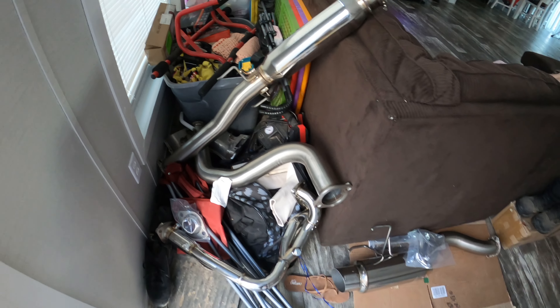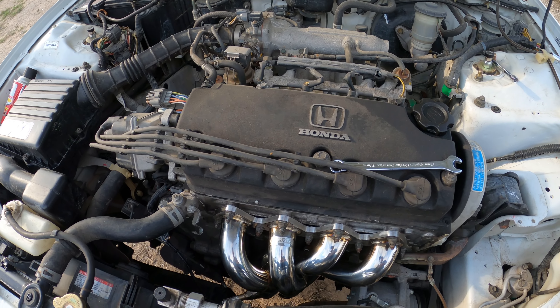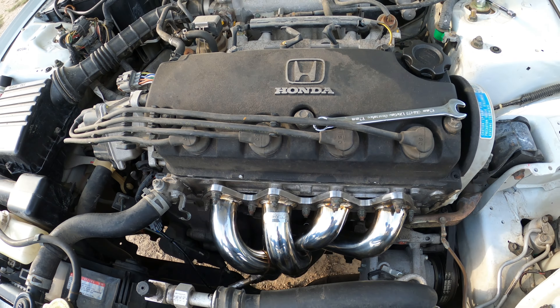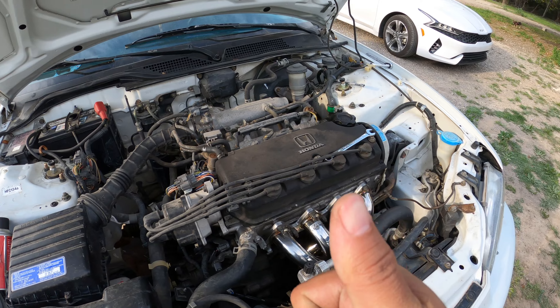Alright, we got everything ready right here, prepped up and ready to go for tomorrow. We're gonna finish it tomorrow, get everything nice and touched up. Alright guys, here are the headers installed — check it out. The alpha Skunk2 definitely makes the engine bay look a lot nicer. I ended up buying a brand new O2 sensor and paired it up. Looking good so far.